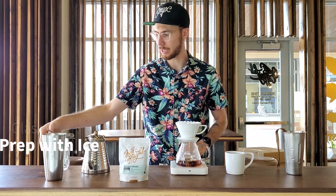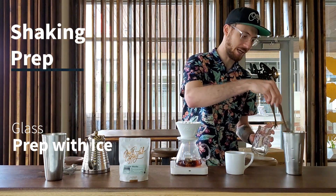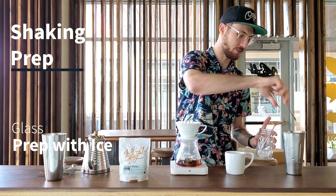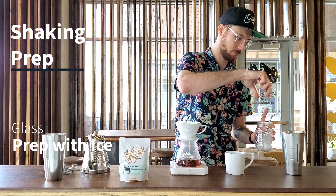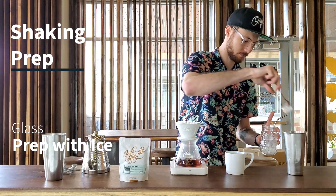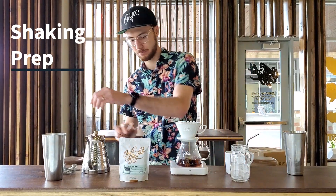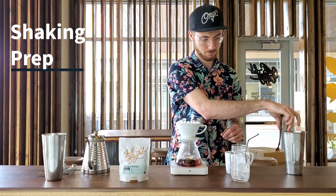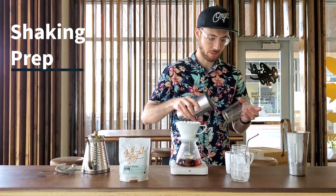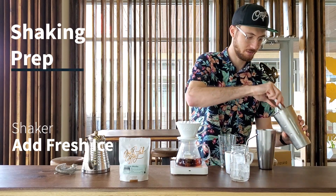While that drains, we can prep our cup and our shaker. I'm going to add fresh ice to my glass — this is going to halt dilution so that we don't get a watery coffee. And then I'm going to add fresh ice to my shaker.